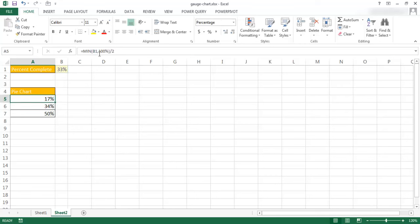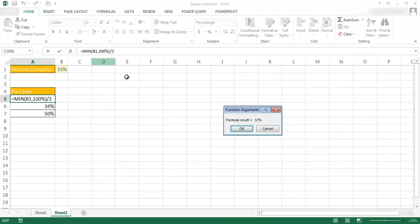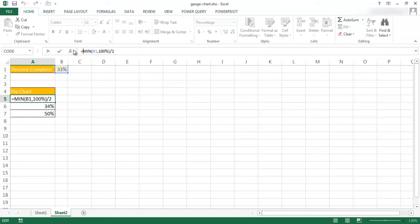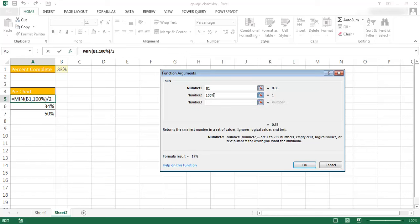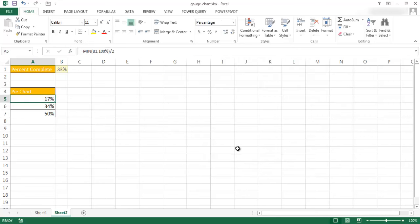Why do I have 100% as the second number in the MIN? Basically, if the value goes over 100% — say we enter 110% or 125% completed — it's going to take the minimum of those two values, either 125% or 100%. The minimum is 100% divided by 2, which fills out the whole 50%. That's just a feature ensuring that for this particular chart, we're not going to go over 100%.